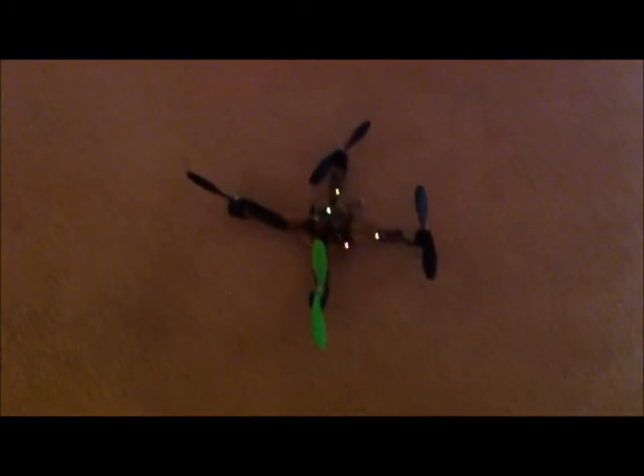Everything's on, everything's a go. Go ahead and start it up.